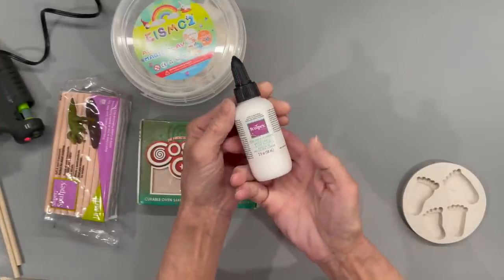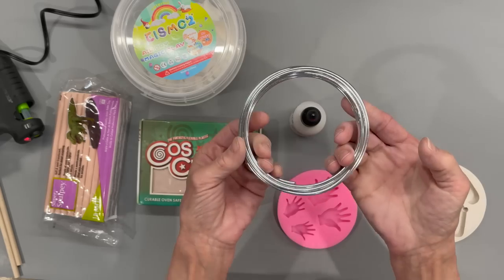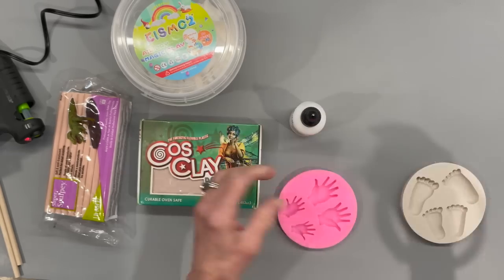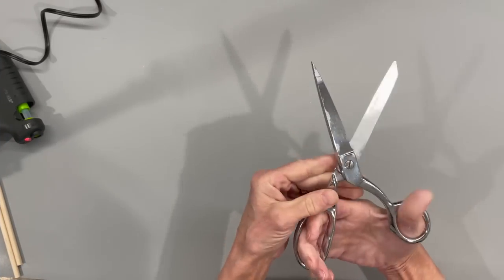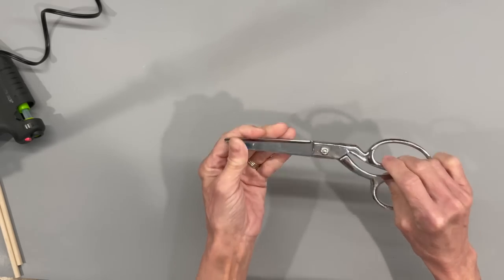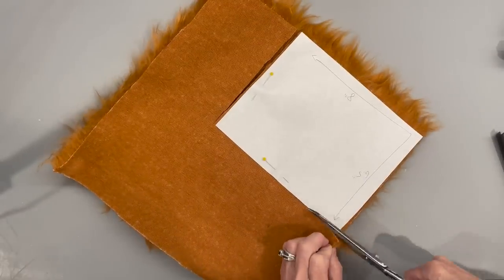The oven baked clay adhesive is great for attaching pieces to each other. The wire I use for my hands and my legs is this wire here. These are my go-to sewing scissors — I love these for fabric. They're Ginger scissors, made in Germany. You can sharpen them and they stay sharp for a long time.